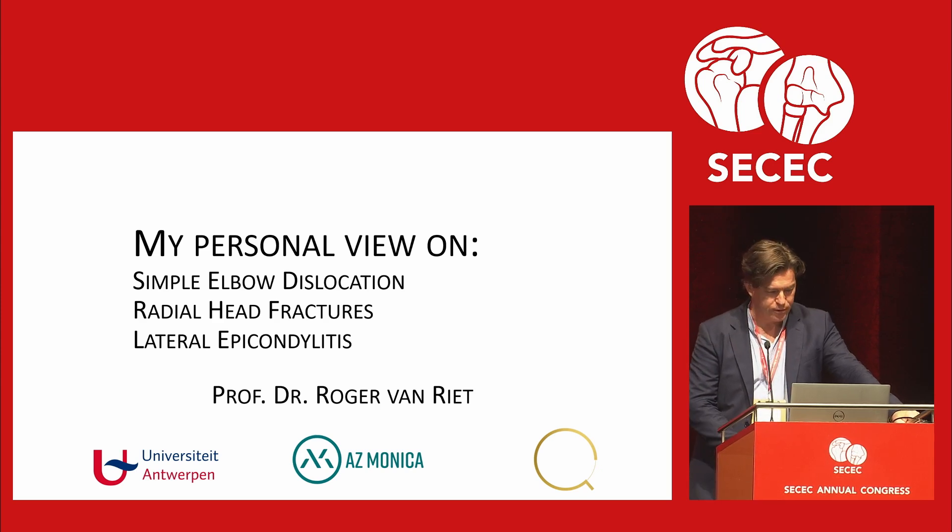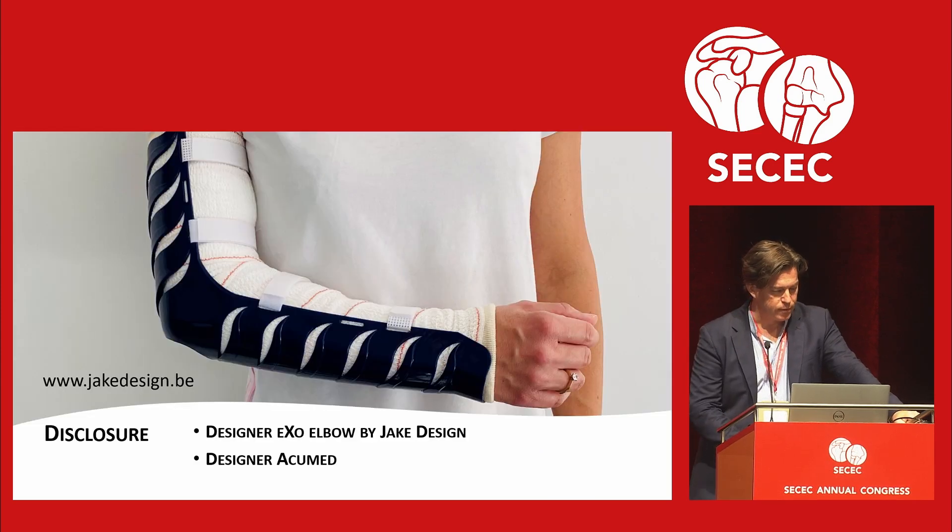I'll give my view on simple elbow dislocations, radial head fractures, and tennis elbows. I have a disclosure: I'm a designer of this brace and my wife owns the company. I'm also a designer with Acumen.